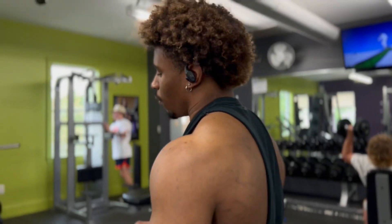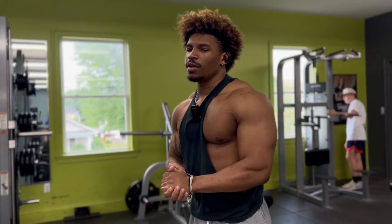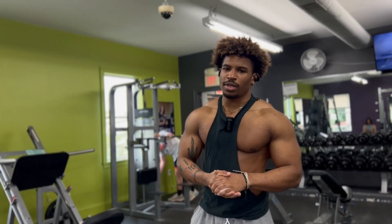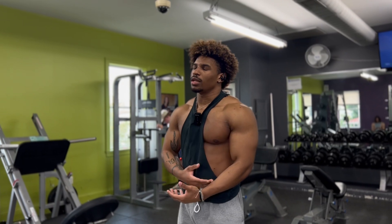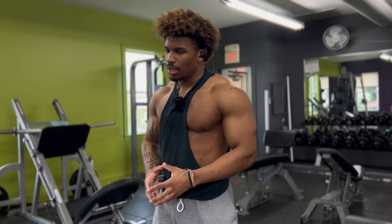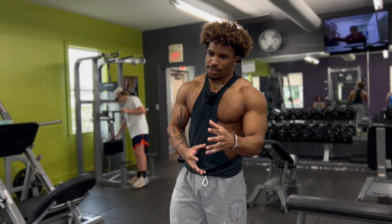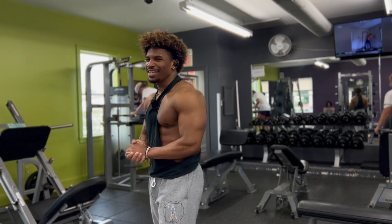Here's a little hack: if the weight's feeling super heavy and you're trying to get yourself pumped so it doesn't feel as heavy, put in some good tunes, turn that shit up, feel the music. Let it surge through your body, your skin, your veins, your muscles. Let it be like somebody is hitting that G-spot in your ears, you know what I'm saying.